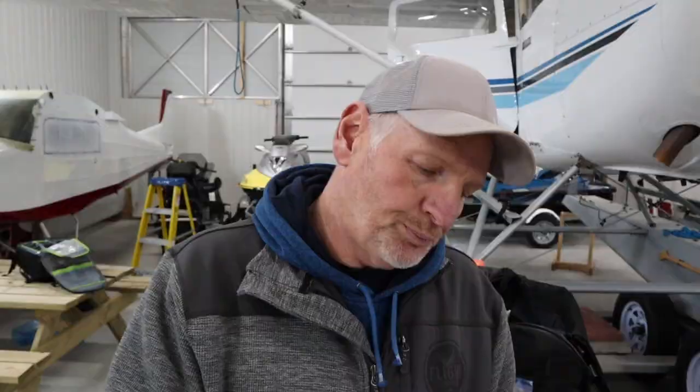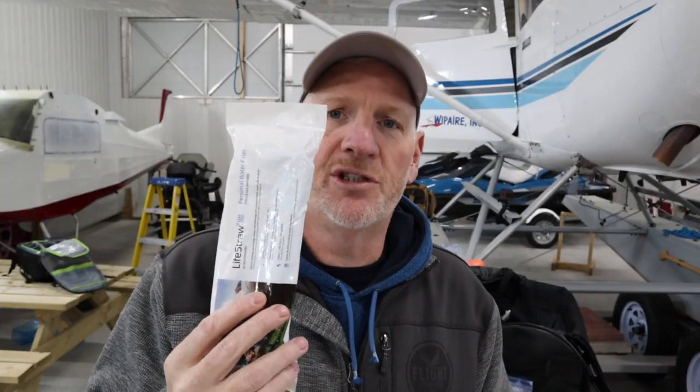A life straw. This will allow you to go up and drink water directly from any standing water source — whether that be a bog, a puddle, a muddy puddle, anything at all. Stick it down into the surface, drink out the other end, and it filters out all of the bacteria, all the bad stuff, all the things that will give you diarrhea. Trust me, you do not want that in a survival situation.